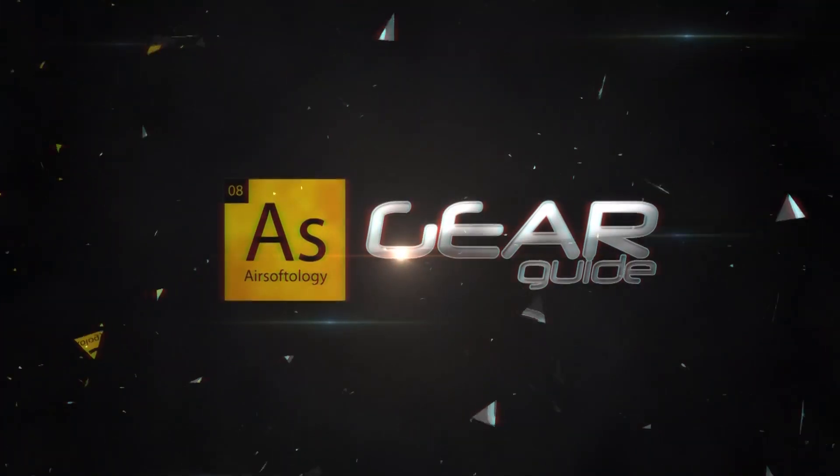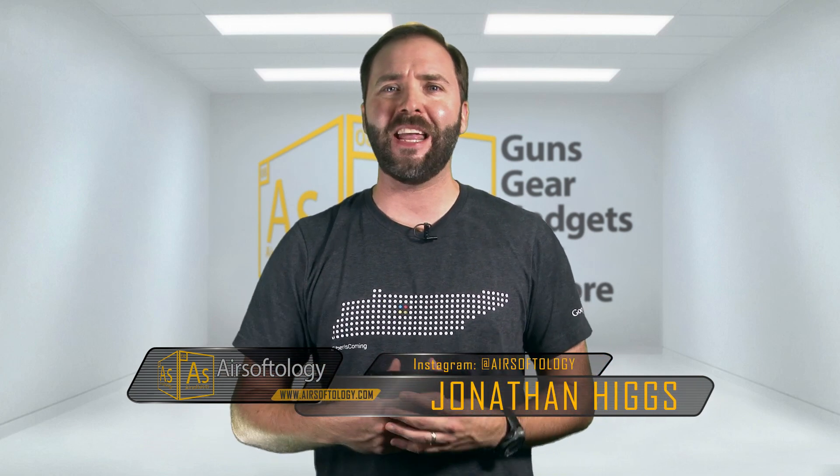We're looking at the little pistol they could in this episode of the Gear Guide. When it comes to airsoft pistols, most people are grabbing for the big guns, the big monster hand cannons. Sometimes when you just need a backup, the little guys are the ones that are often overlooked. We're taking a look at the Walther PPS by Elite Force.